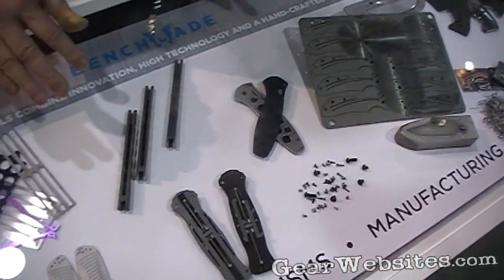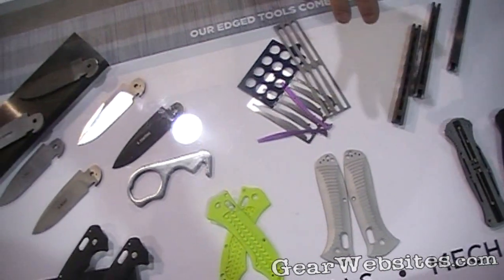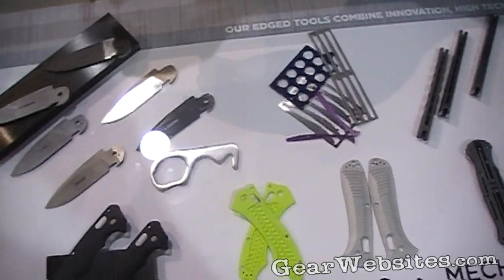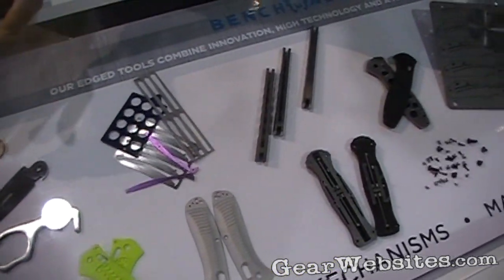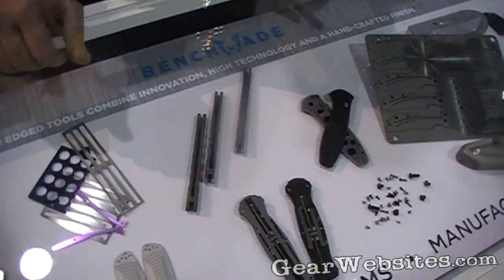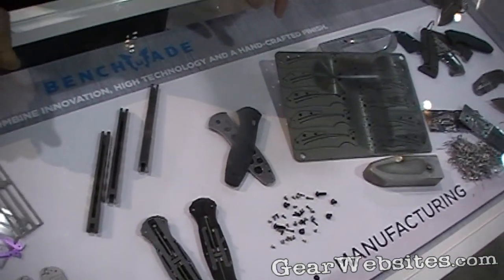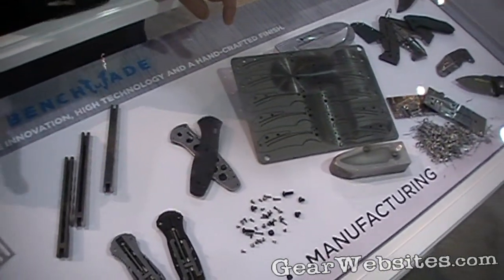What differentiates Benchmade from a lot of products is that a lot of the materials we use are premium materials. The manufacturing processes — all the machining, all the grinding — the accuracy of those processes all promotes the accuracy and quality of our products. So the processes have to be held very tight to create that kind of reliability and quality.